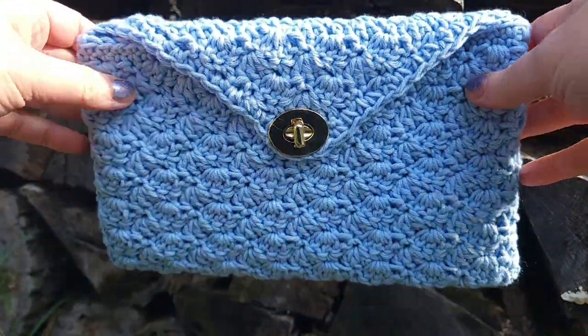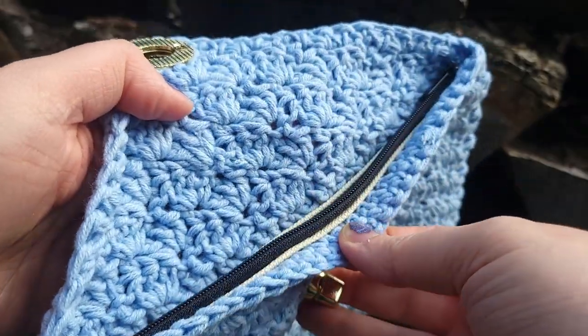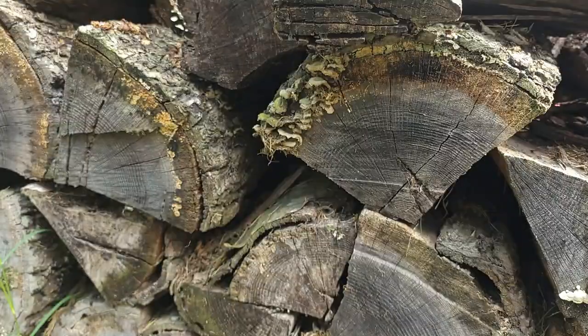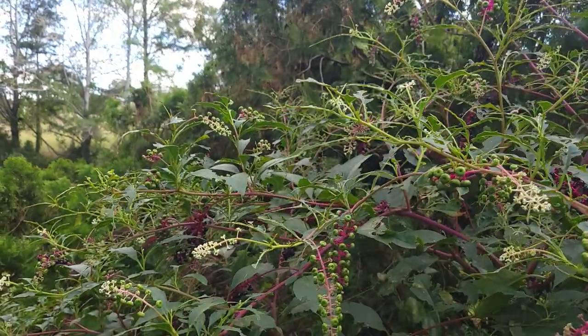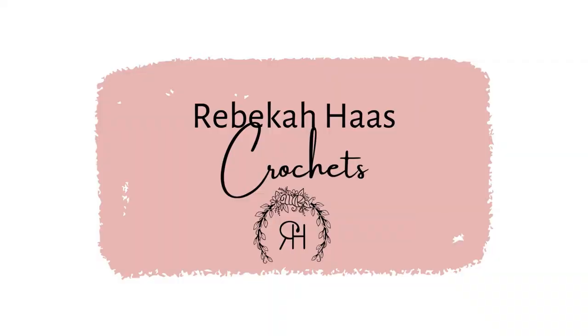Welcome back! My name is Rebecca. Today I want to show you how I crocheted an envelope closure pouch to sell at markets. I absolutely love how this design came out. I love the little clasps I found for them, and I am in love with the view out my window this morning.